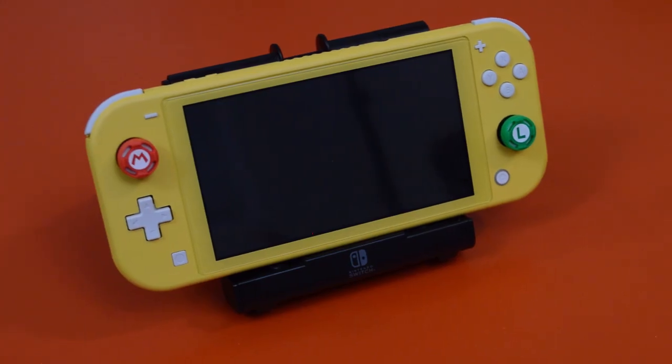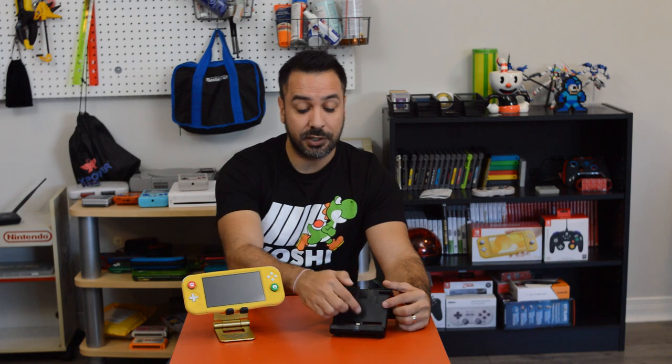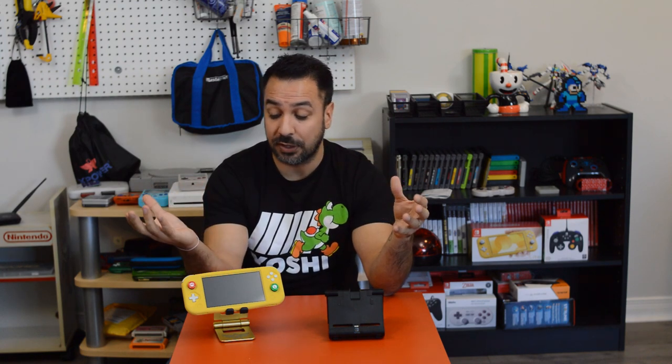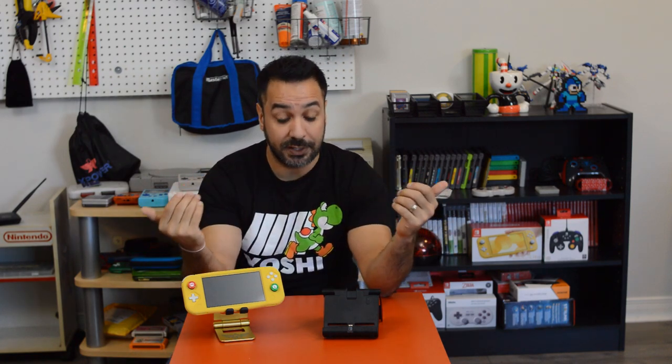On the other side we have the Hori Multiport — one of my favorite accessories for the Switch Lite. It gives you the ability to connect your Switch Lite to four USB ports plus the capacity to charge as you're playing. Later in the list we're looking at USB options for your Switch Lite, and if you want access to those you're going to need the Hori Multiport or a USB-C to USB adapter. It also makes your Switch Lite compatible with all the USB accessories that already came out for the original Switch, opening up the most possibilities for future upgrades.